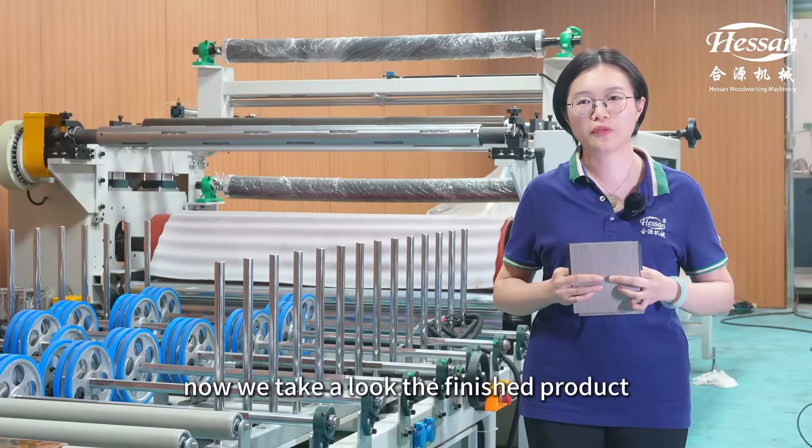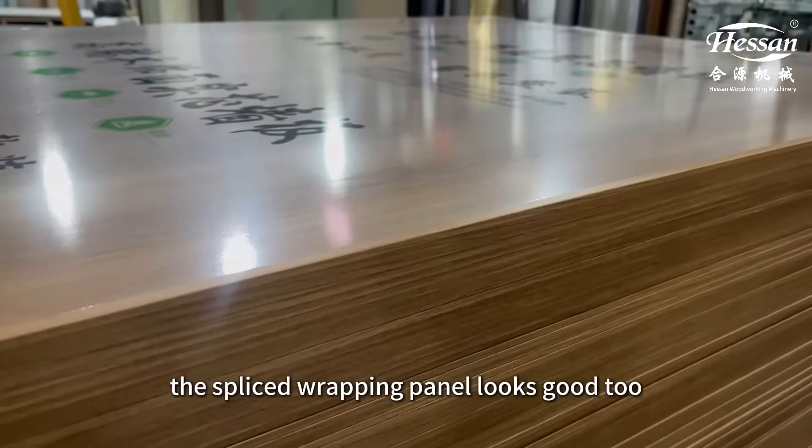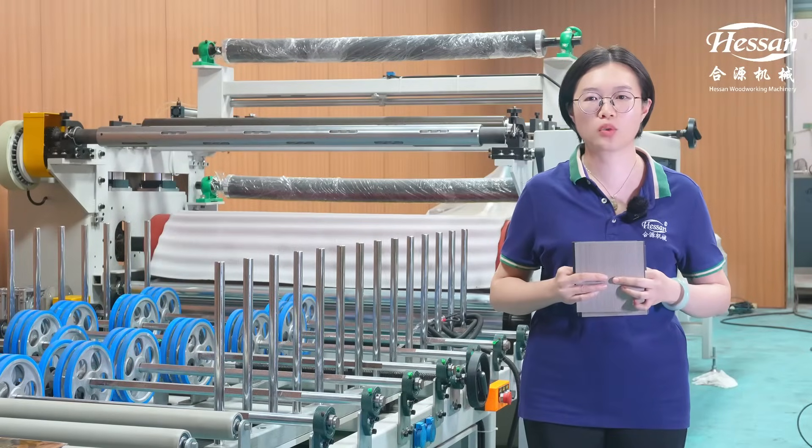Now, we take a look at the finished product. Without the marble decorated lines, the Sprite Wrapping Panel looks good too.